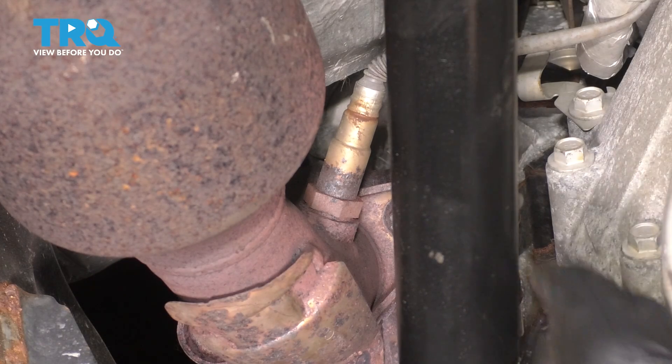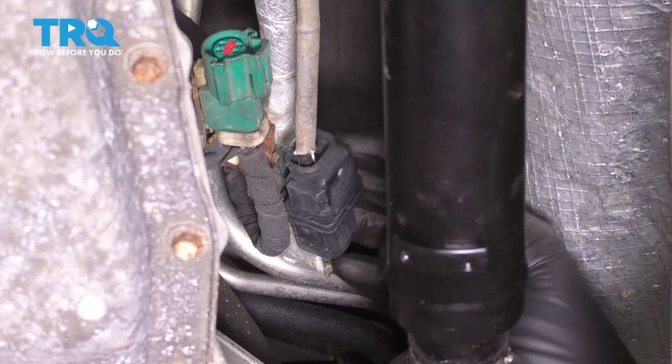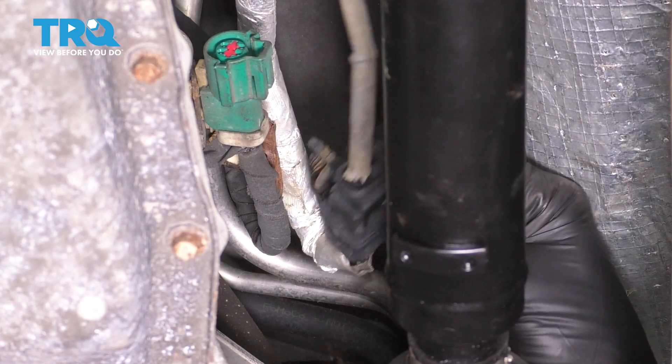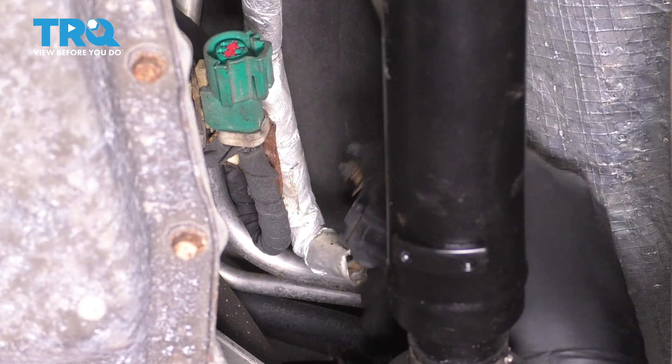If you follow the pipe up, you'll see the upstream O2 sensor. Follow the wire and you'll see the black one, which is for the upstream. Pop this out of its retainer so you can hold it a little bit better.